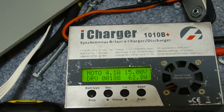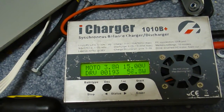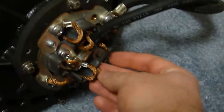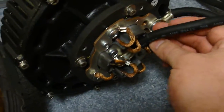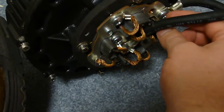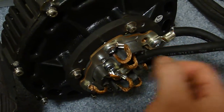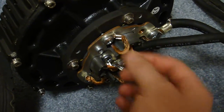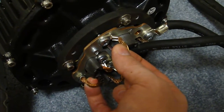54 watts with brushes lifted, and then 58 watts with the brushes on it. So just a couple of watts of brush drag is all they contribute when the tension is right. Every time you take a brush off you can hear how much quieter it gets. The brushes seem to be a major source of the noise in this motor.